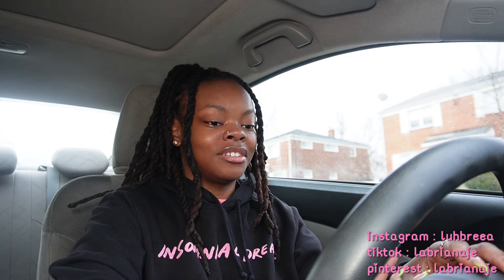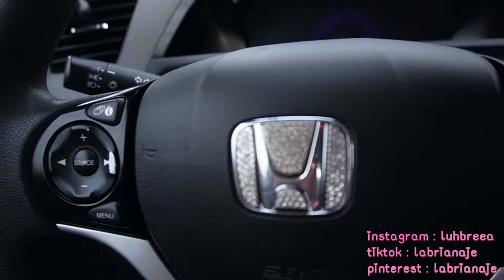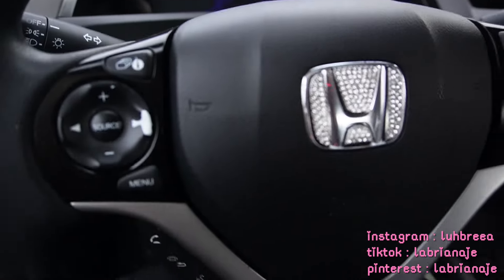Now let's do my Honda stickers. I don't want to honk my horn so I won't press it too hard. I keep pressing it — this is so cute, I like this. Yes, that is so freaking cute!